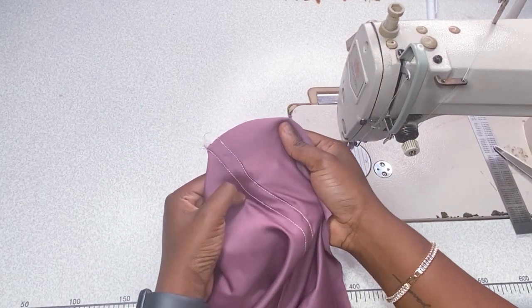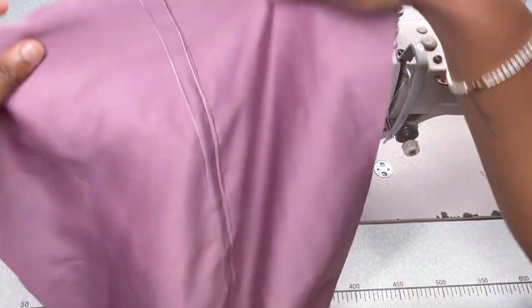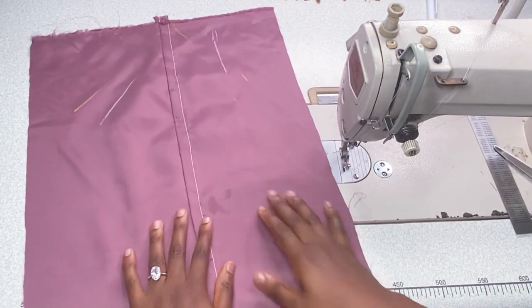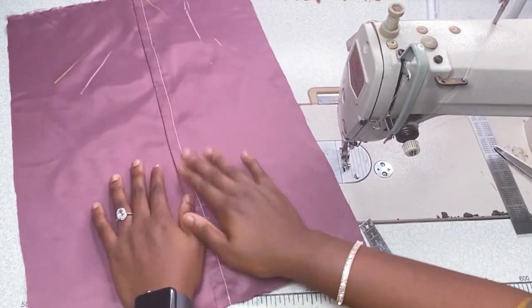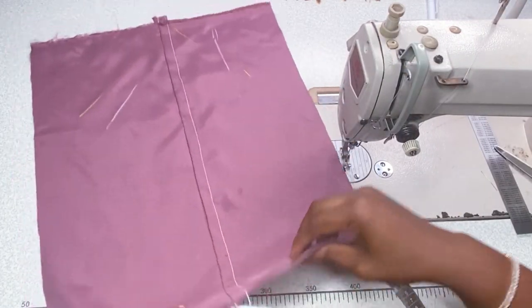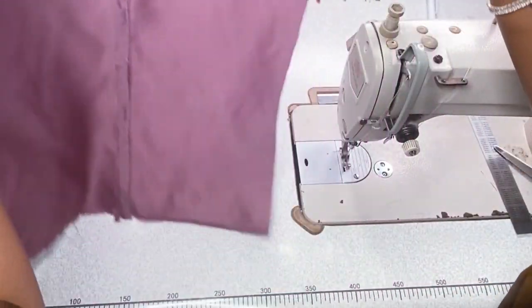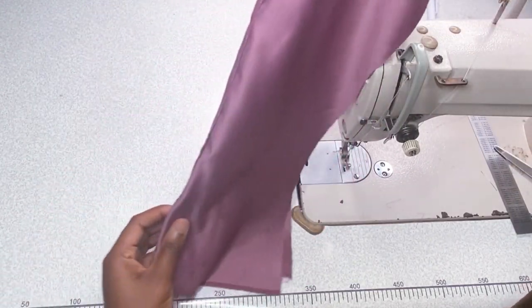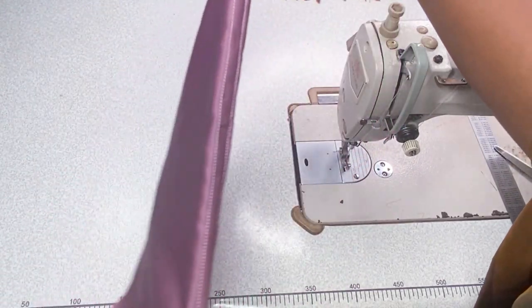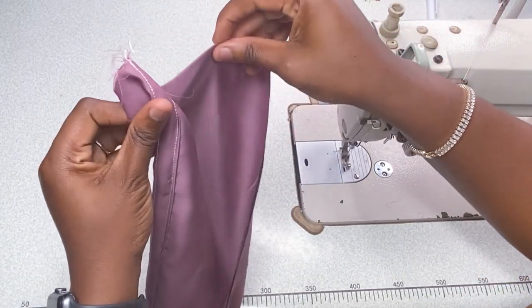Look at how the finish looks — it's so beautiful! This is what you find on your jeans, jean trousers, jean skirts, or jackets. Look at how beautiful the inside is. You can turn it however you want to place your fabric — it will come out with the same beautiful finish. This works for jeans, trousers, shorts, and the like.